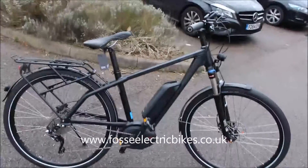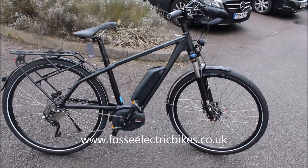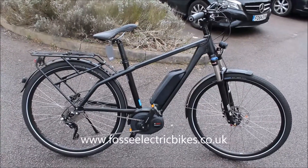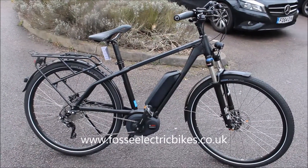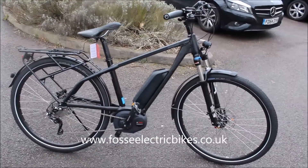If you want any more information about this bike, you can give us a call on the phone number coming up at the end of this video, or you can click on the link below this video, or you can email us at the email address at the end of the video. Clicking on the link will take you to our website and to the web page of this bike, where you'll be able to read user reviews, look at photographs, and get more details of the specification. Thank you for watching.